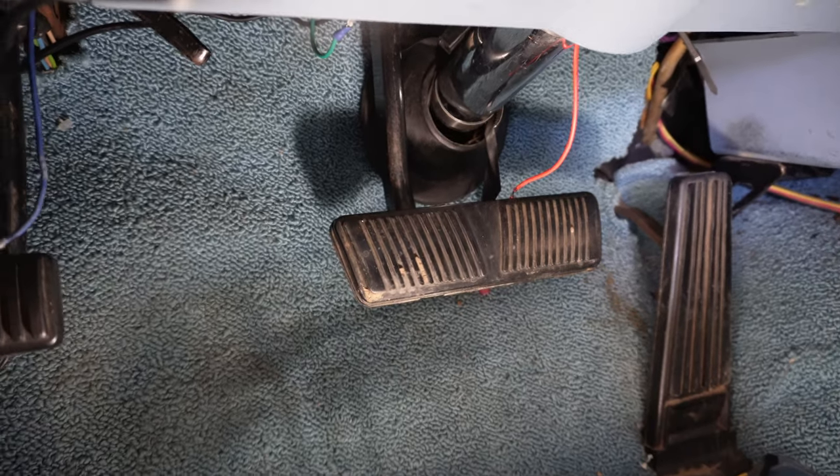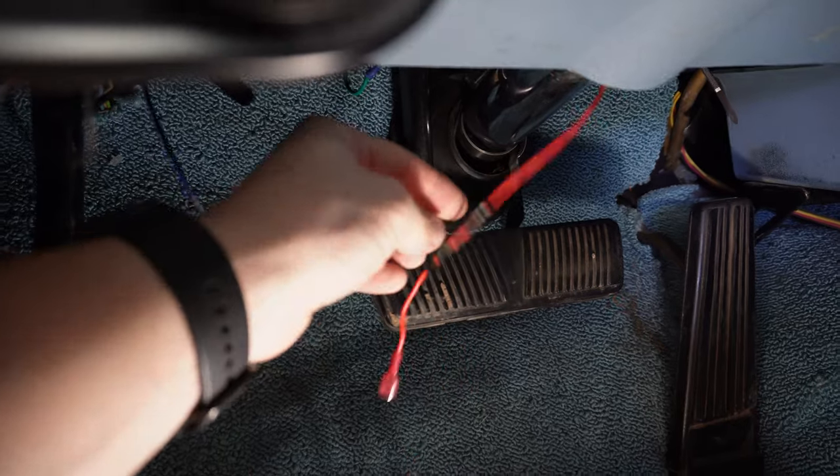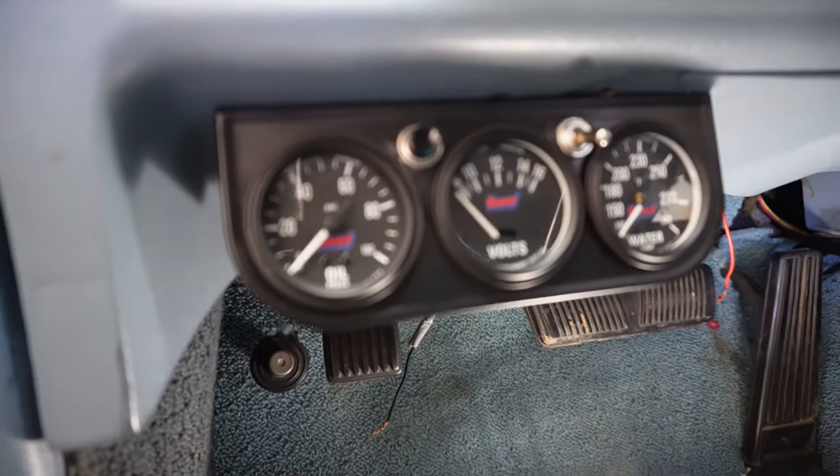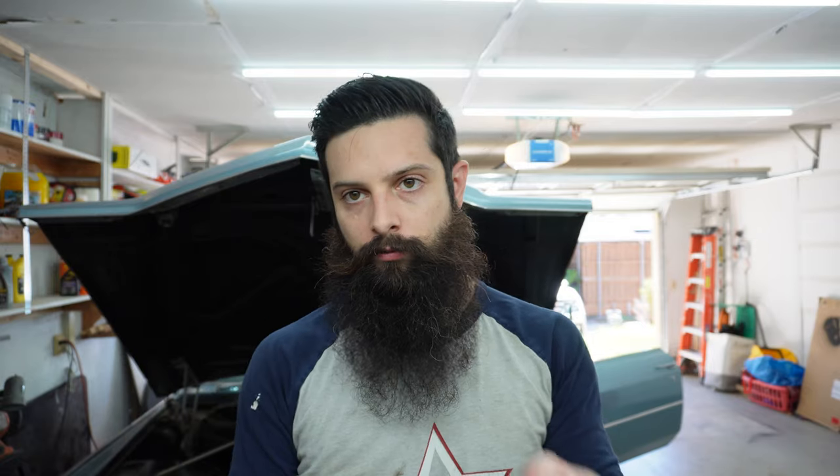Up here under the dash, I had an issue where a couple of these wires came loose, and that meant that the tach and the voltmeter quit working. That was very frustrating. My hope is that I can bring — using this fuse box and a bunch of relays — one big fat wire off the key, put something together under the hood to clean up this whole mess, and just run one wire through the firewall and really make it look pretty.